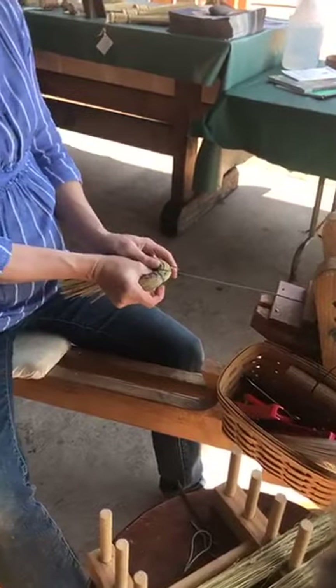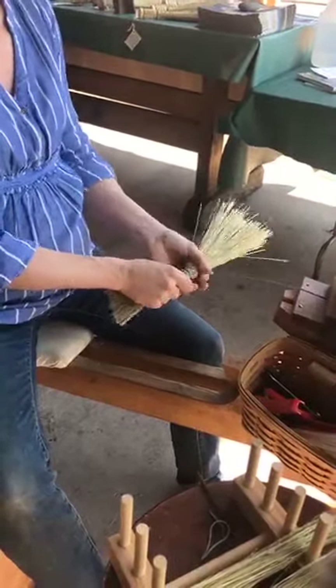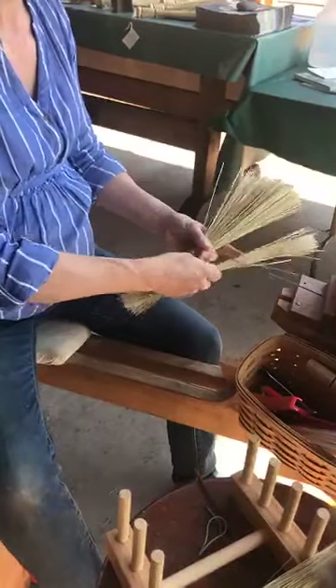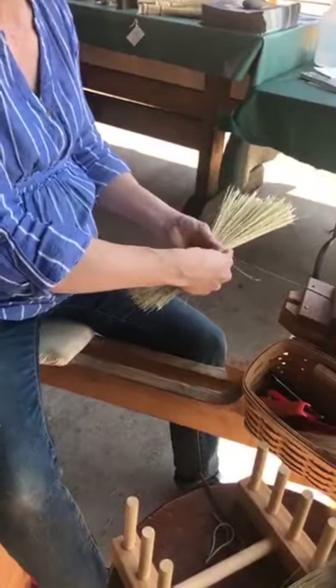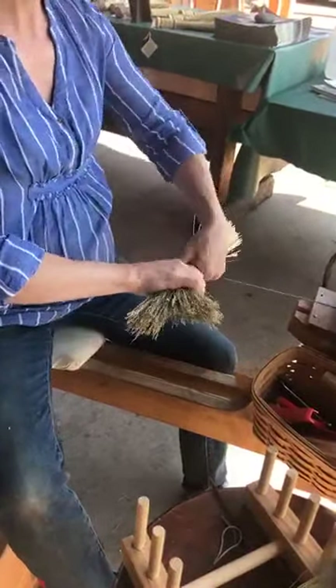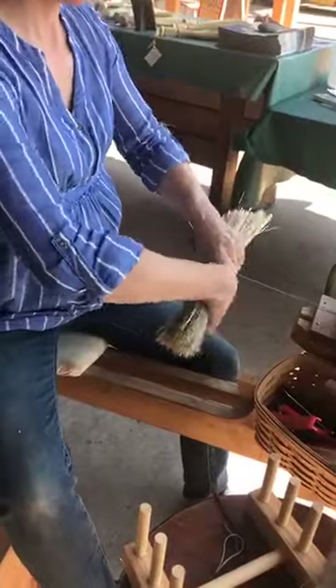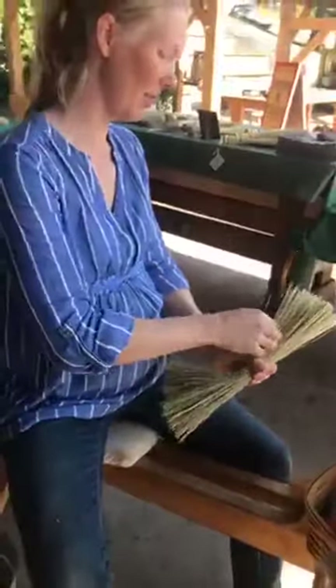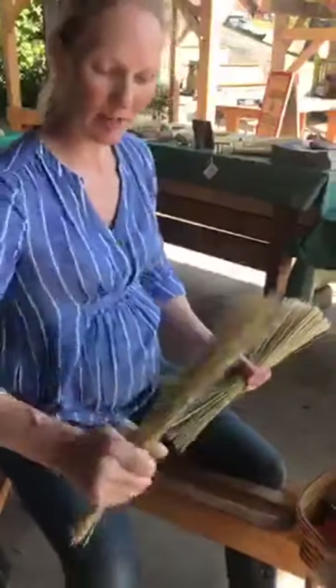And then again, every so often, stopping and bending. I'm just going to keep doing this for about five more bundles. So if anybody has any questions, please feel free to chime in.